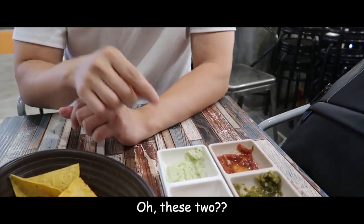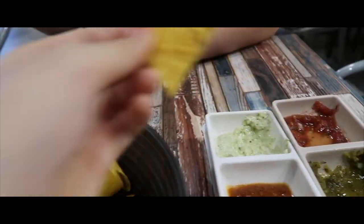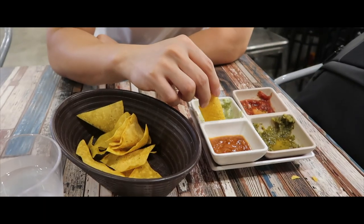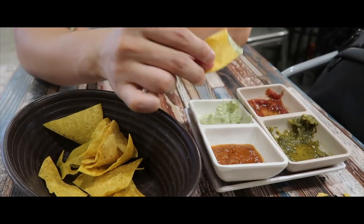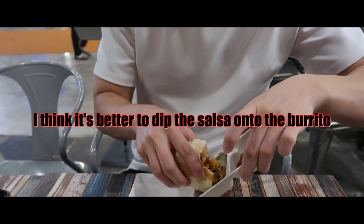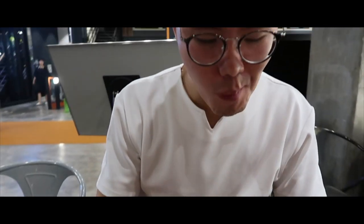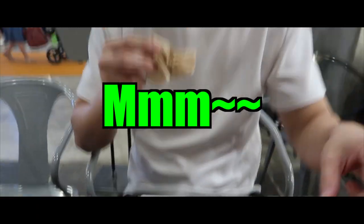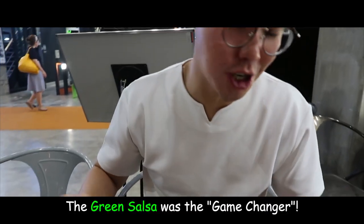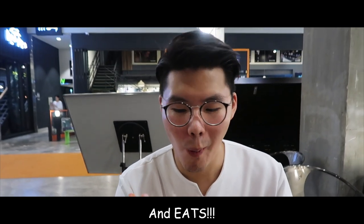I'll try again. It's not good. I'll try again. This one is cream. But this one is really good. This one is right. It tastes really good. Are you eating the sauce? I'll put sauce on and eat it. Not bad. How much is it? Game changer! It's really good.